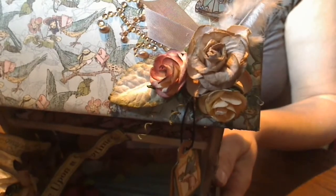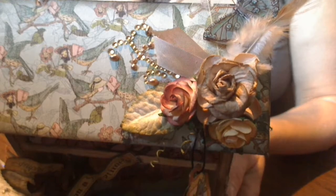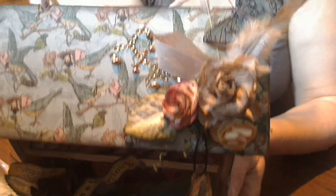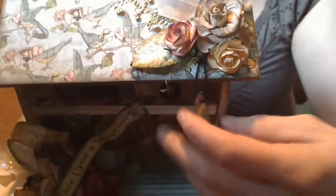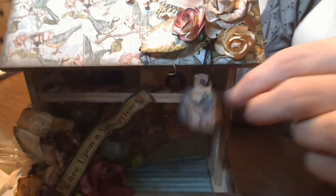On the top roof for the bird feeder, I've added some more I Am Roses flowers, leaves, feathers, some prima bling, a grand adhesion butterfly, and I've used some more die cuts from the collection to add this little tag dangly thing.